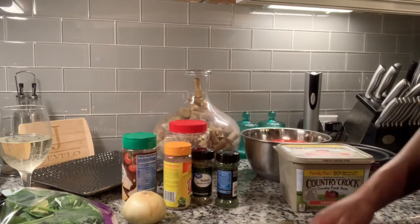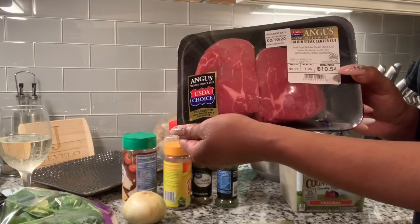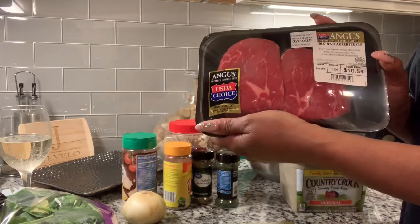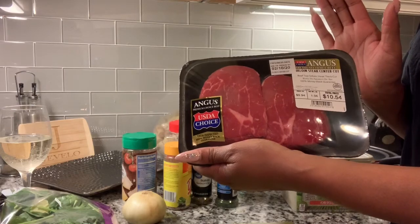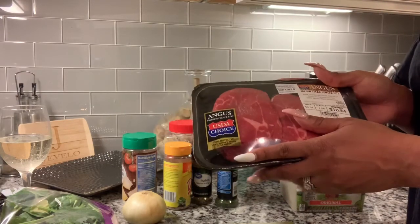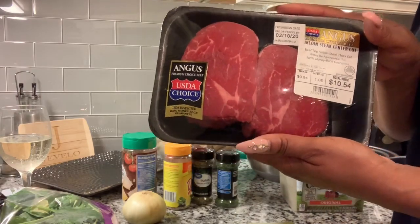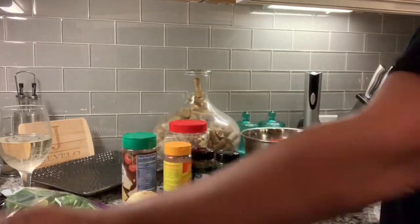Hello everybody, today we're going to make some sirloin steak. I'm going to do the reverse grilling — start it in the oven and finish it on the stovetop. I think it makes the meat a little bit more tender. It's also a lean meat, so there's not much fat in there, so you definitely want to make sure that it's juicy. I think the reverse searing method is better.